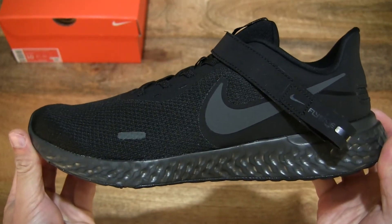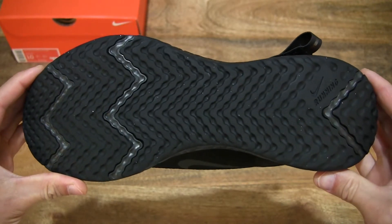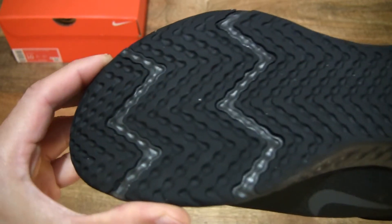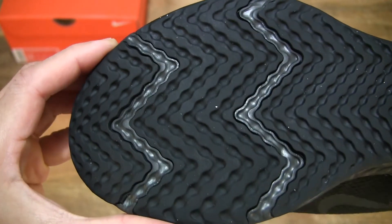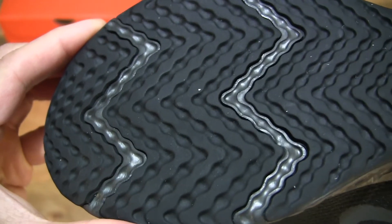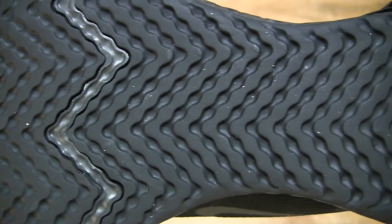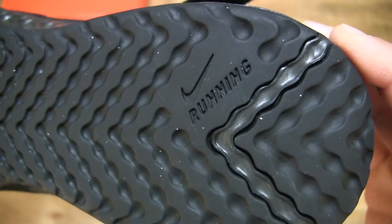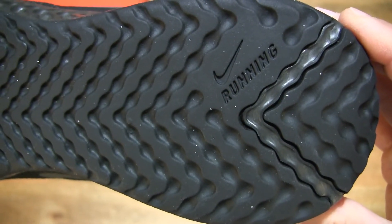And now let's take a look at the bottom of the shoe, or the sole of the shoe. It does appear to have a consistent tread or traction pattern right throughout the length of the shoe, with a dimple type design in a zigzag pattern. It does have the Nike swoosh with running text molded into the heel area of the shoe.